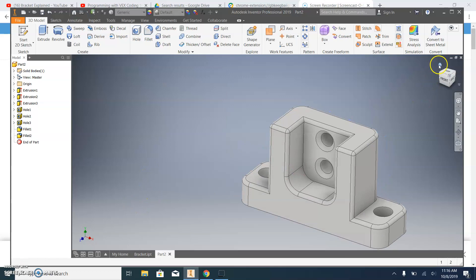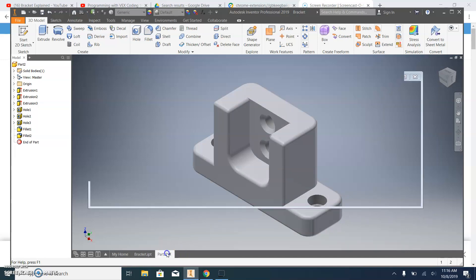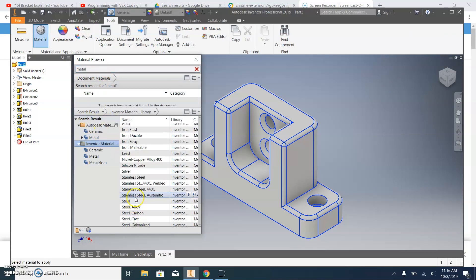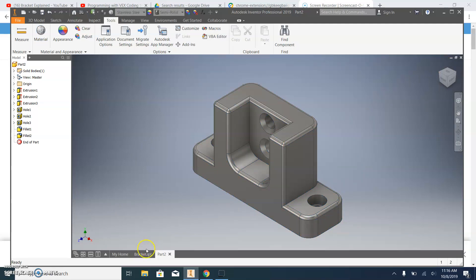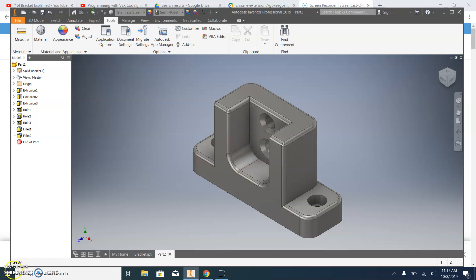Now if we look at the home view, the bracket looks the same as our reference. If we want to change the appearance, I go up to Tools, then Material, and type in Metal. It gives me all the different types of metal — maybe I want Stainless Steel. Click that, hit the little arrow, and now I have a Stainless Steel bracket. There's one view and there's the other. That's how you do it — hopefully you learned something. All done.